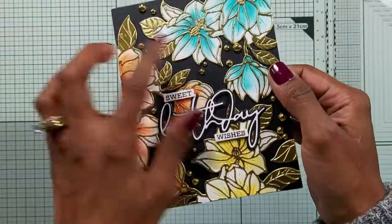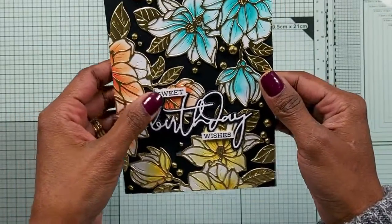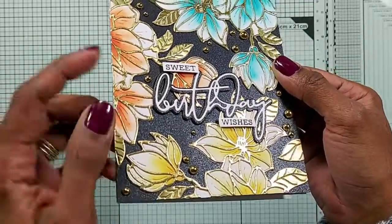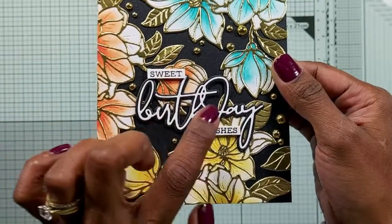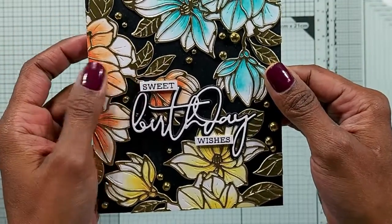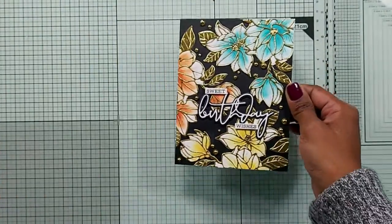This is the first card I made. I added lots and lots of these gold gems — or 'fashion gold' as Spellbinders call them. I added 'Birthday' here. I wondered whether the shadow in black was a good idea, but it's done. And I put 'Sweet and Wishes' — these are 'Sweet Birthday Wishes' from the Altenew Sentiment Scripts 2 stamp set. The bits that I cut off, I didn't throw them away.